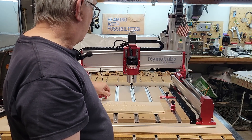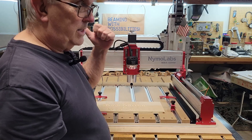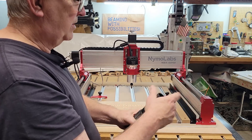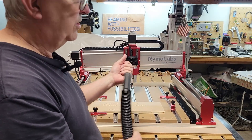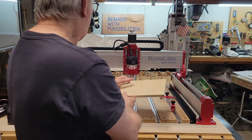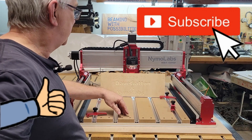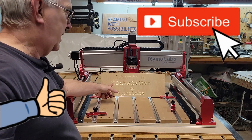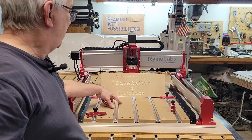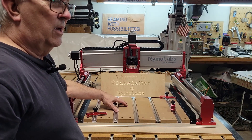I do have a dust chute I'll be installing — that'll probably be in the next video. Right now I've got my 3D printer running to make a little hose adapter because this hose fits a little loose in the dust shoe. I thought that turned out really well. I hope you enjoyed this video. If you did, please give me a thumbs up, and if you haven't subscribed already, please subscribe at Dave Gatton — that's my YouTube channel. Also go subscribe to the Nemo Labs YouTube channel as they'll be adding a lot of new content there. Thank you very much for watching.